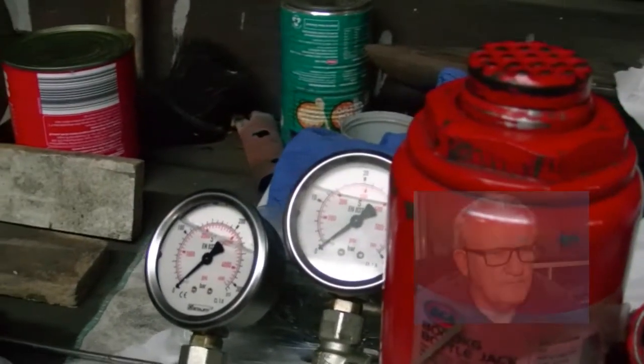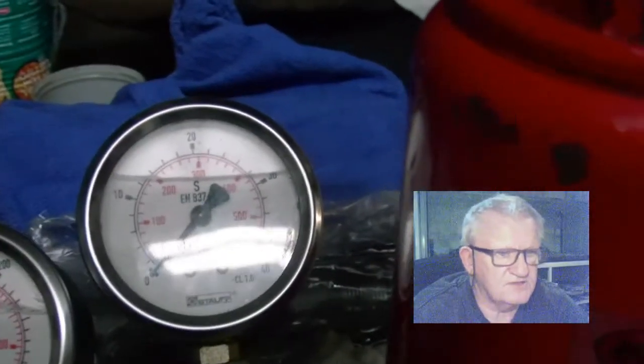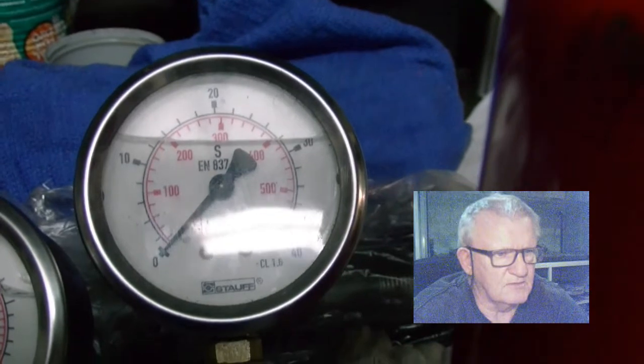G'day everybody and welcome back to my channel. We're going to talk about jacks and gauges today. As you can see here, this jack has got two gauges and I'll talk about that a little bit later.